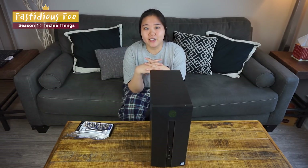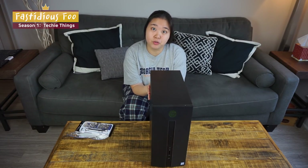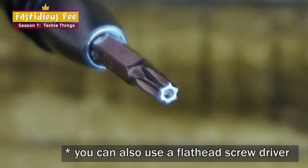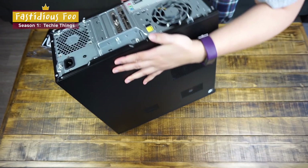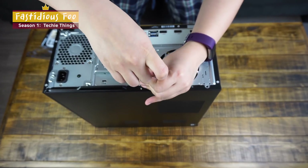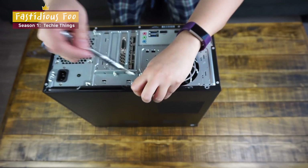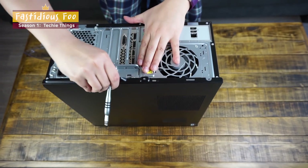Hey guys, FastidiousFu here. Today I'm here to do a partial teardown video of HP Pavilion Power Desktop 580-023W. You need a T15 screwdriver to do this. The first thing we're going to do is flip the computer over, so we can unscrew this using a T15 screwdriver, and take the side panel out.